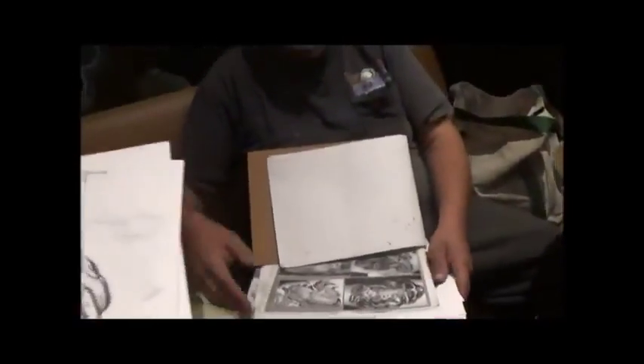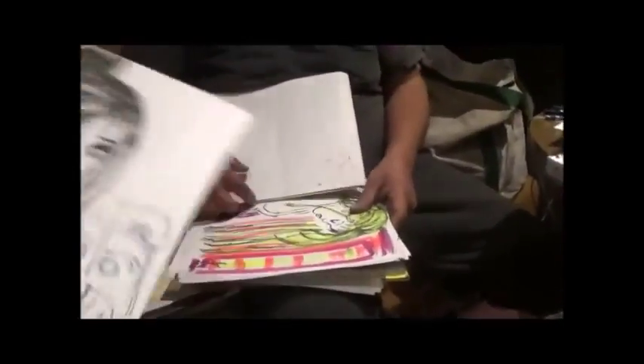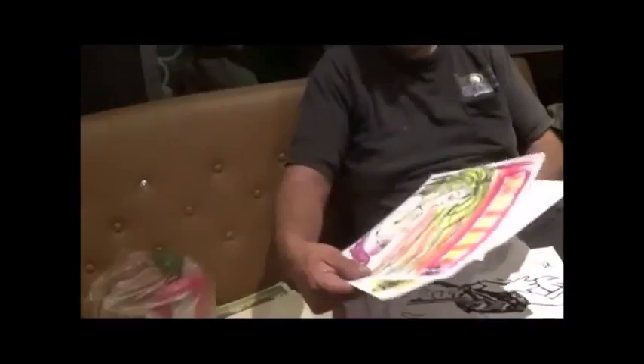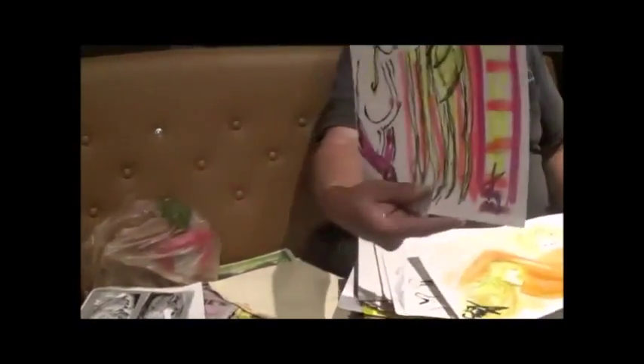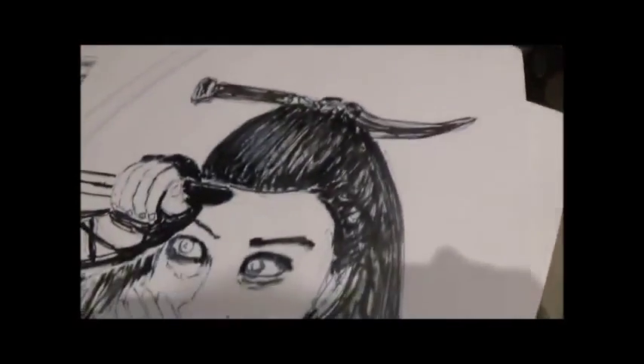There you go. Bath. What's that? You got your bathroom — you can have this one. You can have it. Cool, I'll get you to sign them. This one's signed. One of those is signed already. Sweet. Cool, Carl. Thank you.